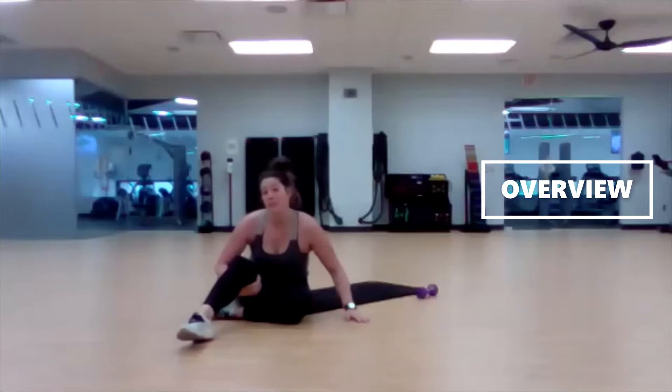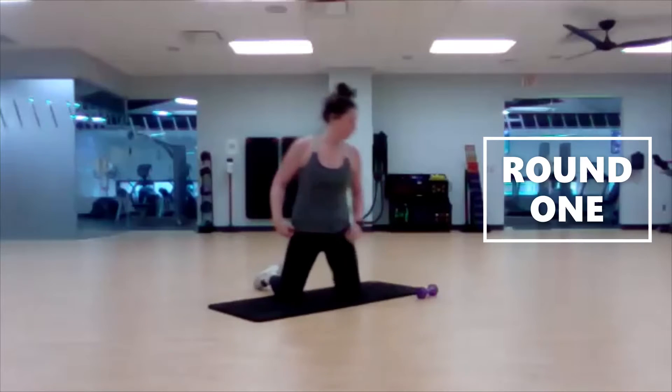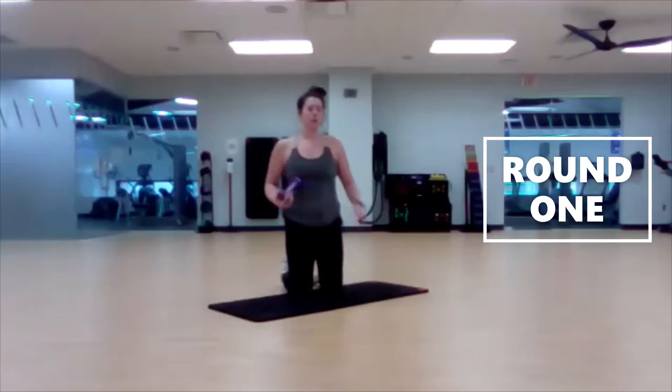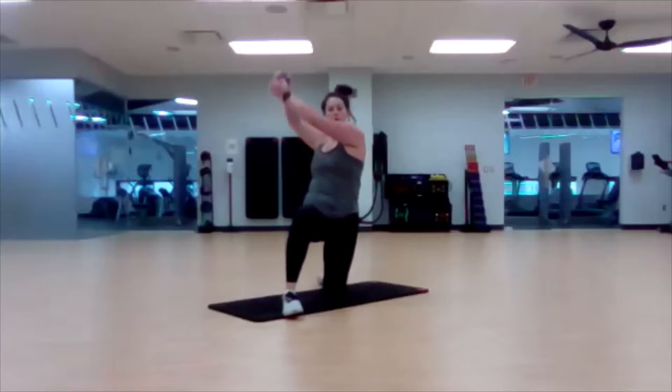So we never leave the ground today — that's pretty cool. Half kneeling wood chop, 30 seconds round one. Whatever side you want to start with, one leg forward, other knee down. Ready, set, go.